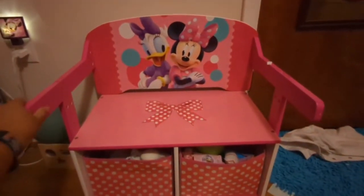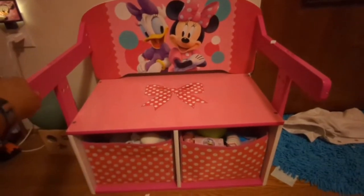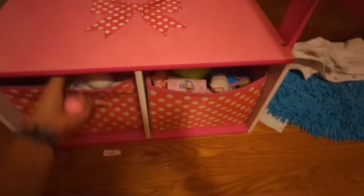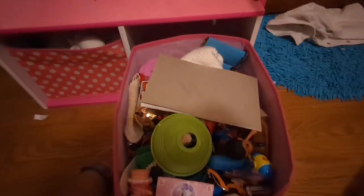This is the Minnie and Daisy bench desk. Right now it's in its bench form and it has these really cute drawers that slide out. You can put lots of stuff in them — they're pretty standard sized drawers and they're really great.